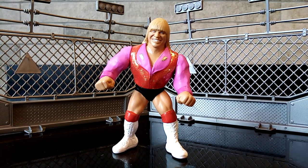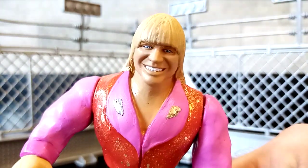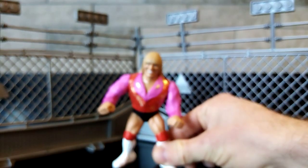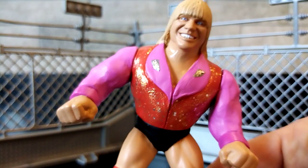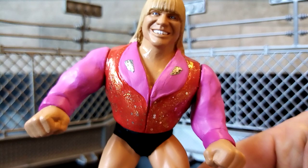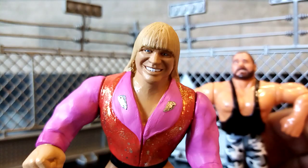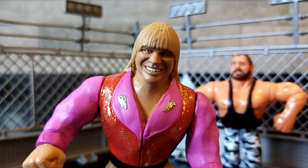So how did I make him? Well, hopefully as you can tell, this is actually a Hulk Hogan body that I have adjusted. I've changed the hands and put fists on there. Those fists were actually from — I'll leave it there for a size comparison in a minute — but I'm 99% sure I stole these fists from a Butch figure from the Hasbro line.